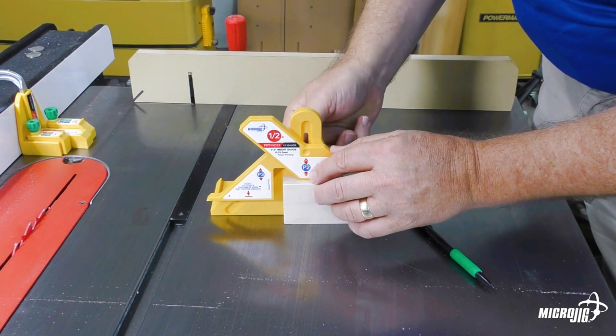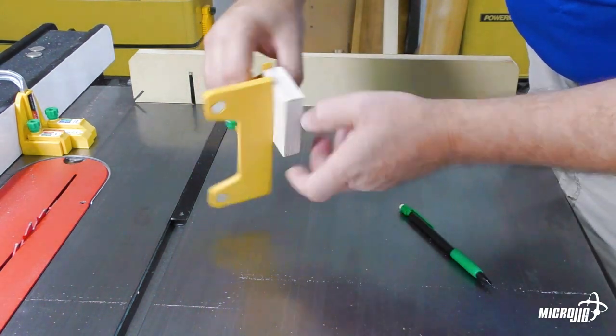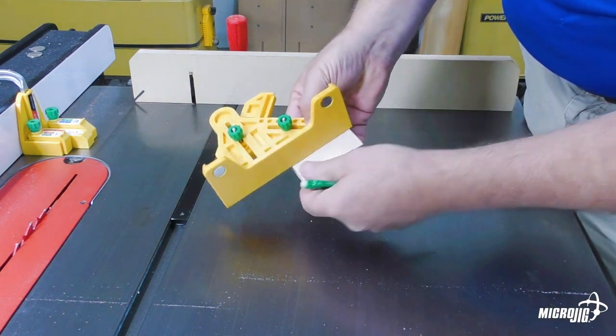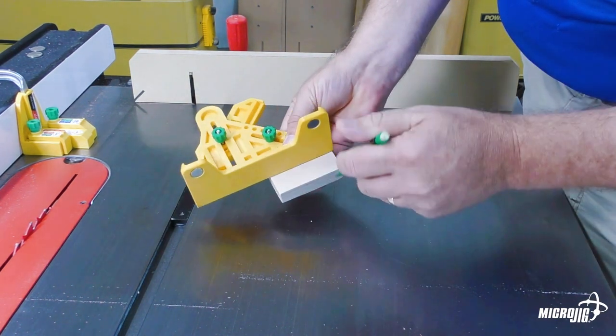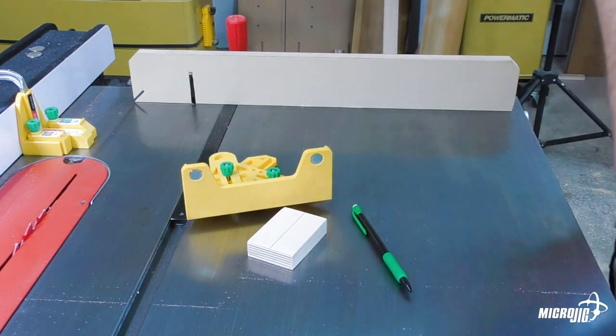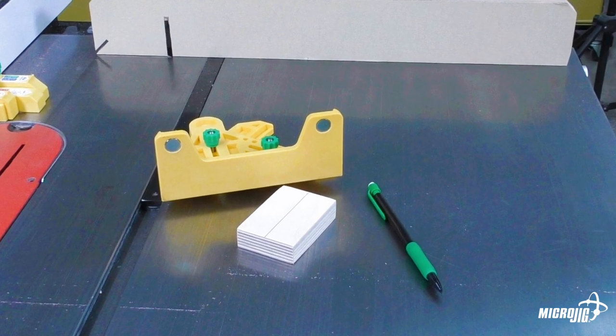Of course, the FitFinder can be used as a marking gauge. A sharp pencil, especially a mechanical pencil, can give a very accurate line. Perfectly usable under most conditions, but certainly not the most accurate way to mark.